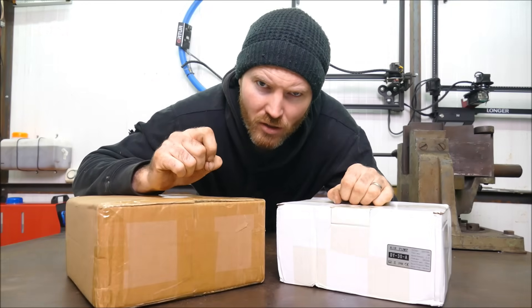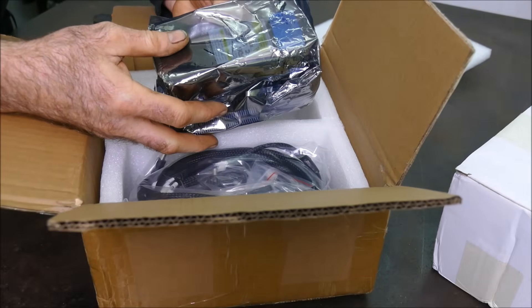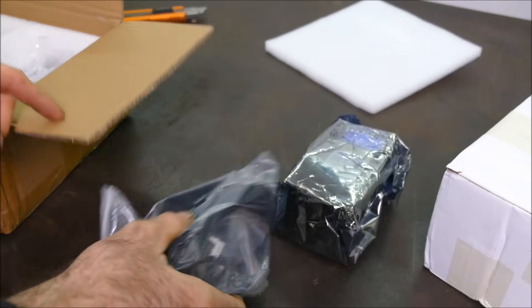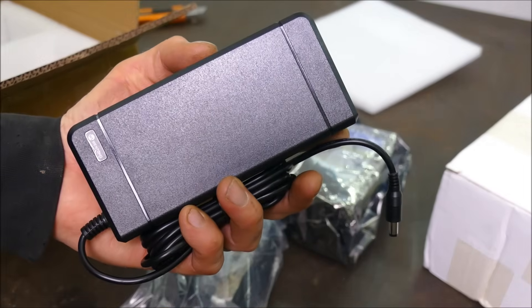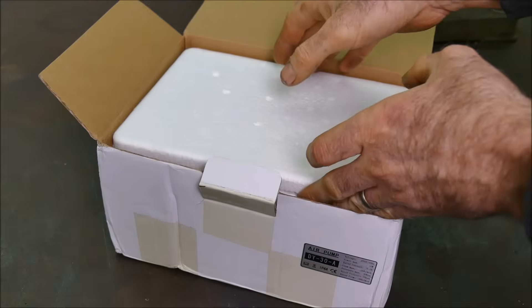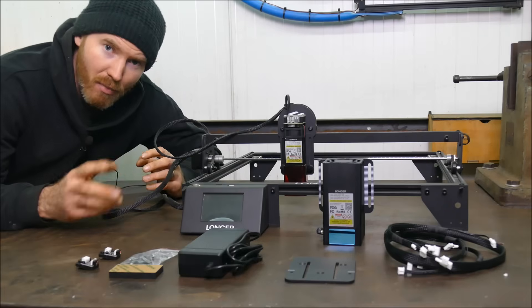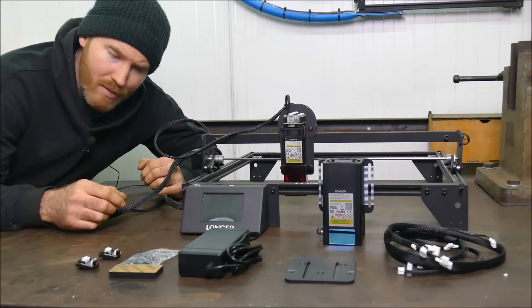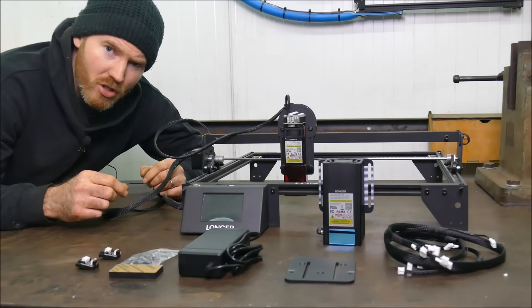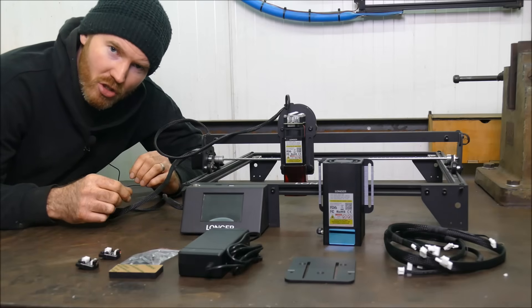Let's begin the review. Straight out the box — wow, she's big and heavy. There are more cables on the fixing plate and a much bigger 24 volt 5 amp power supply. In this box I believe is an air assist — that's interesting, very similar to one we've had previously. My set didn't include any tools or cable ties, and there wasn't any instruction manual either. However, on Longer's YouTube channel they have all the instructions you need.